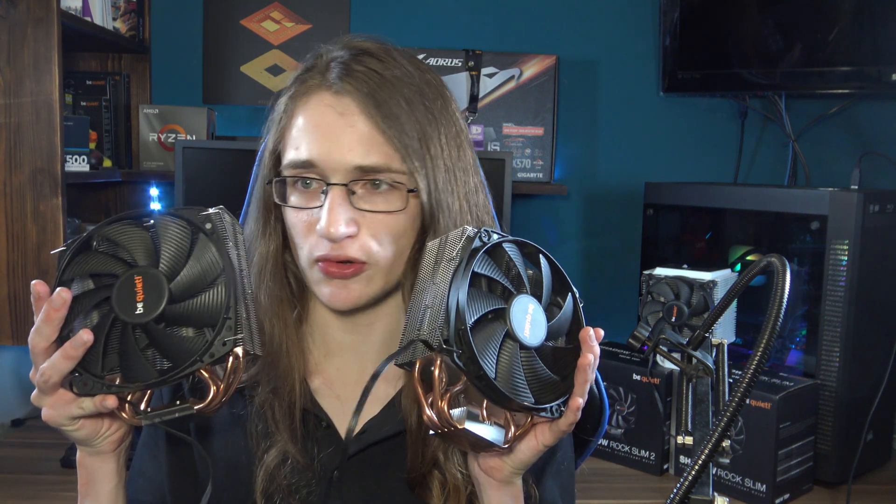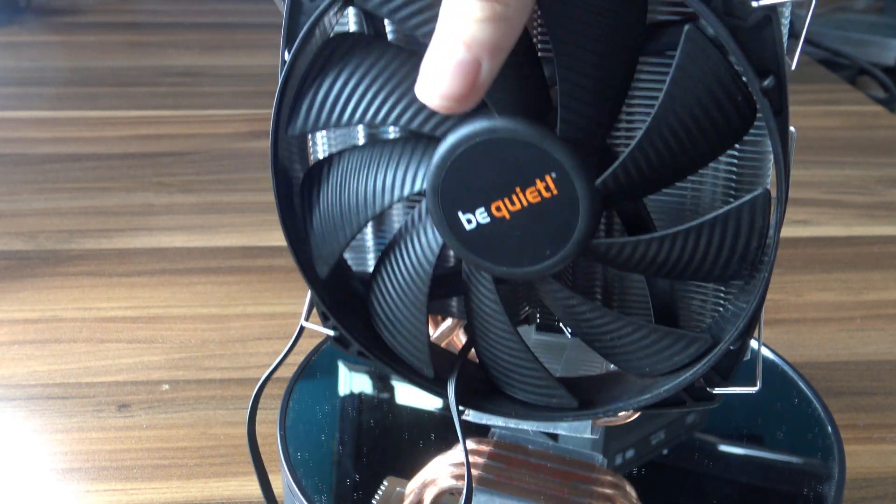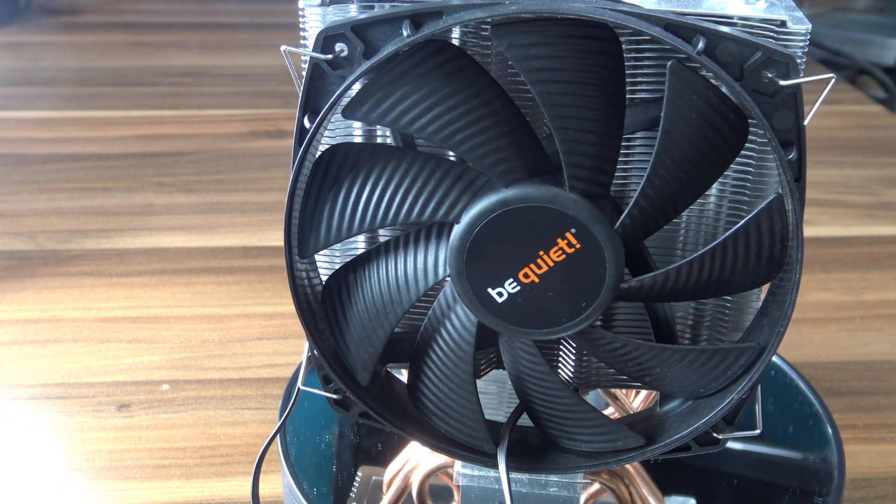Here's an interesting challenge for you: can you spot any difference between these two CPU coolers? Odds are you can't, but this is apparently a whole new version of the Be Quiet Shadow Rock Slim — the Be Quiet Shadow Rock Slim 2.